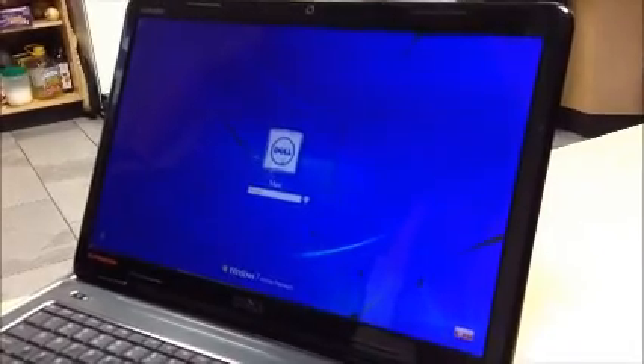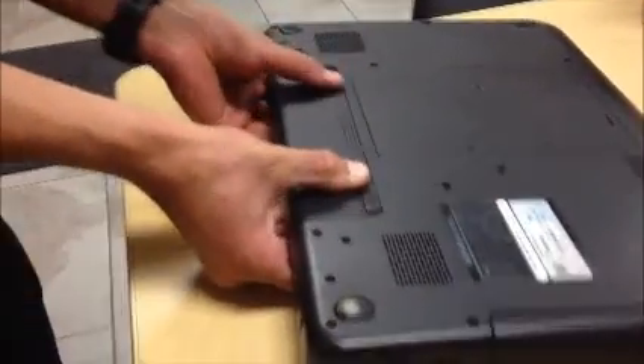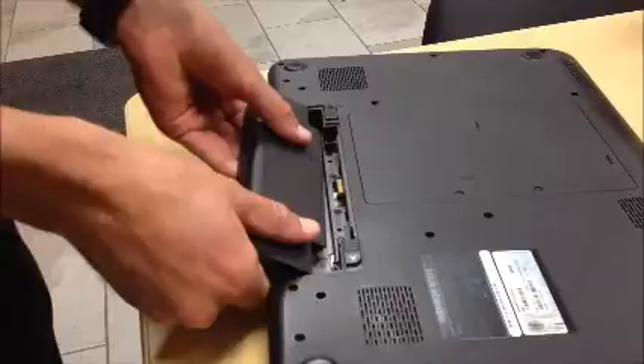For safety reasons, before we get started, we will power the machine down and take out the battery. I don't know how many fatalities have happened as a result of leaving the battery in, but it can never be too safe.